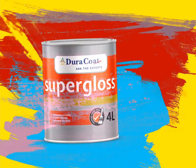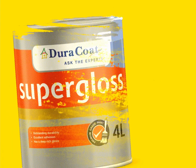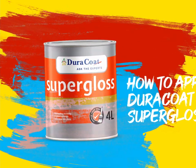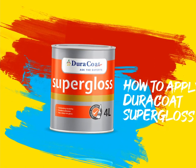Dura-Coat Super Gloss Enamel. Looking for a premium protective finish for your surfaces? Dura-Coat Super Gloss Enamel can be applied on steel, wood, and plaster surfaces. Follow these steps to get the best results when using it.